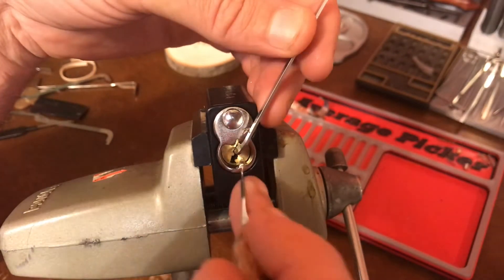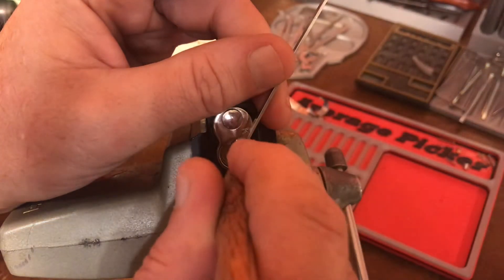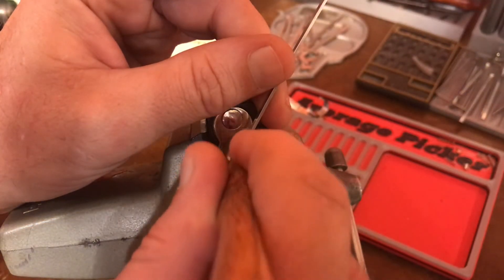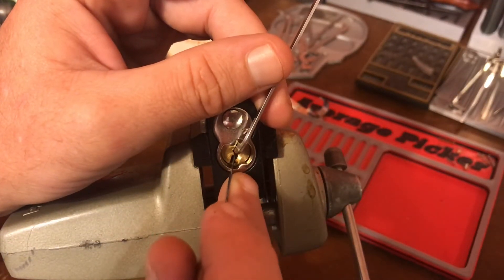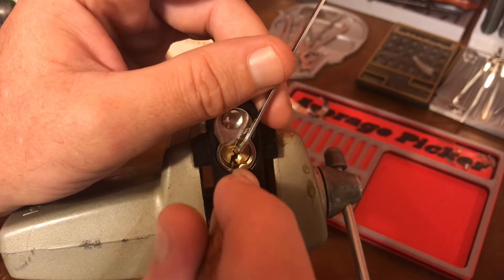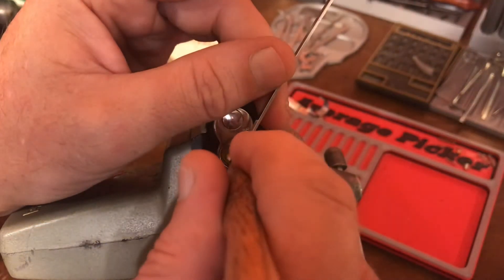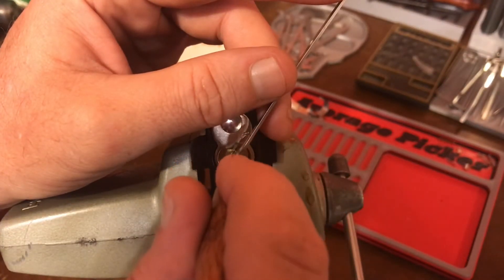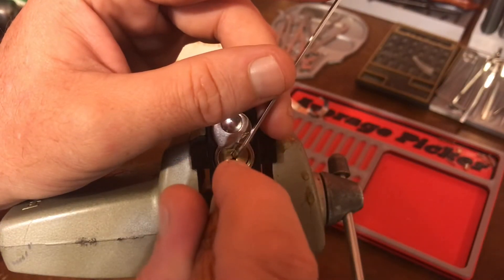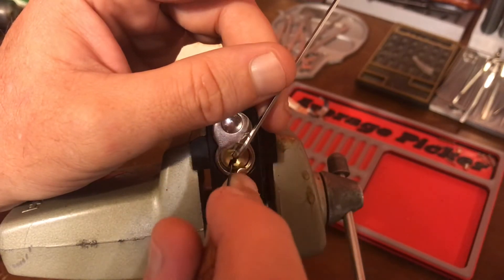That was an over-set. I felt it settle itself in on it. So that was on one or two. Let's see if I can — there it goes. Got it to drop along with a part of one of the pins in the back. Did drop, right? Yeah.